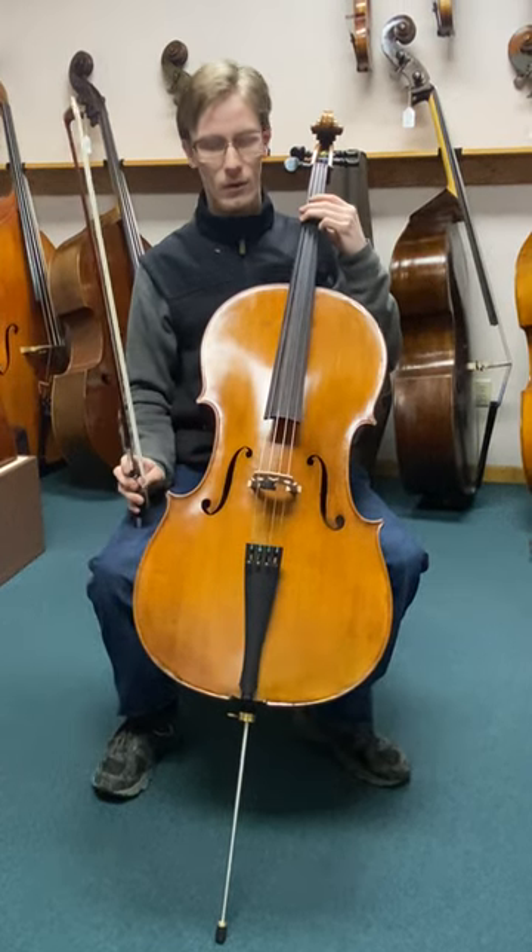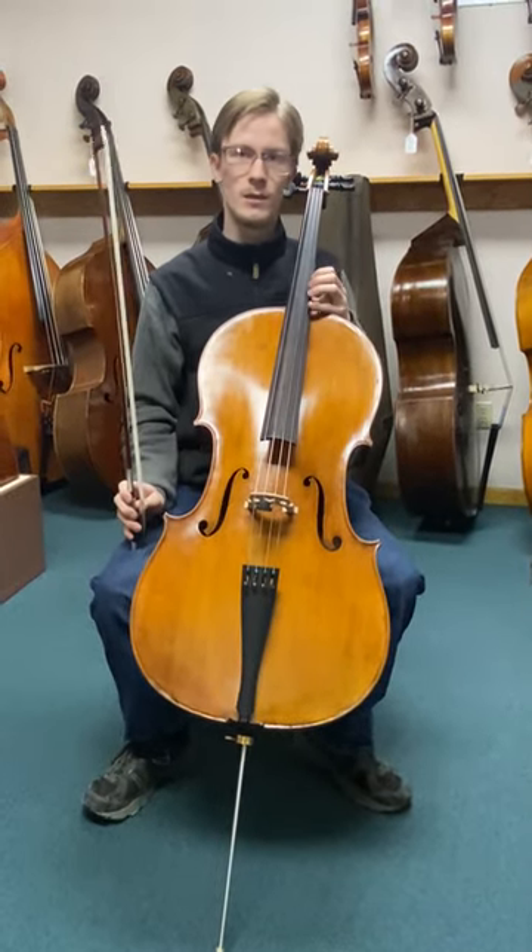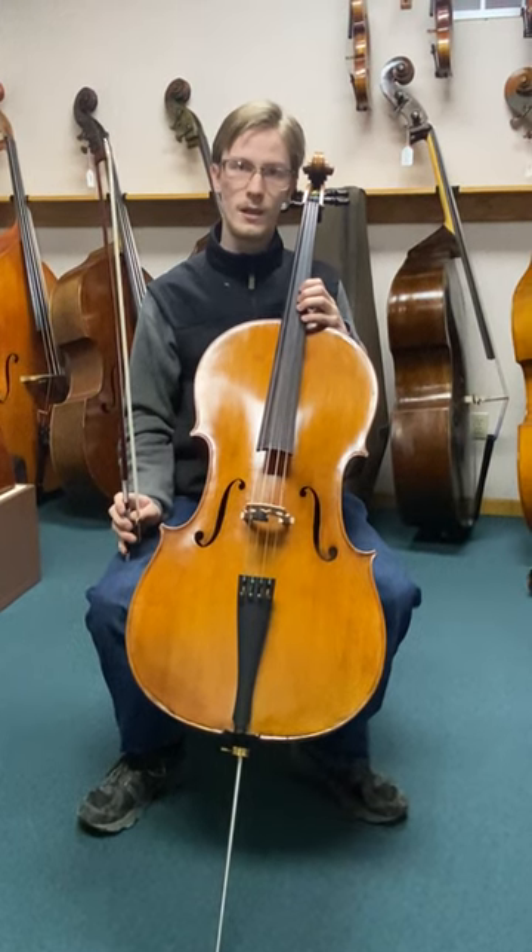I'll see you next time. Extremely powerful — this is a very, very good, loud and powerful cello, very sweet sounding as well. This is a German cello from Mark Schwartz Violins.